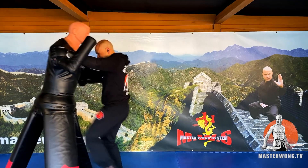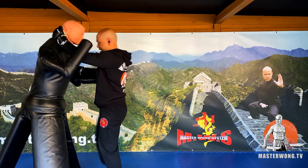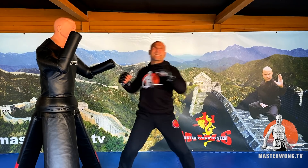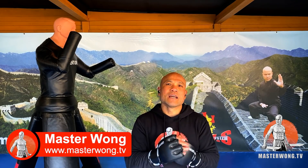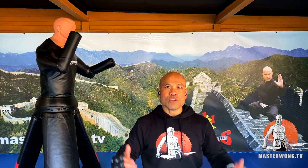Okay everybody, Master Wong here. Today it's another training day. So the whole idea today — some of you are asking about the situation inside the pub or in a very close area with so many obstacles around, because it's not an open space. Last time we talked about open space; now we're talking about inside. So inside, you're going to use a different kind of movement and technique.